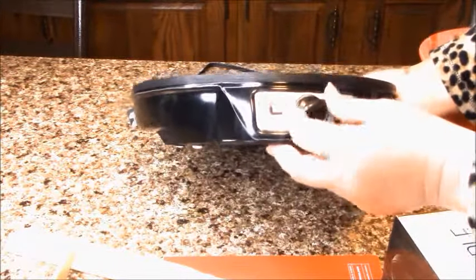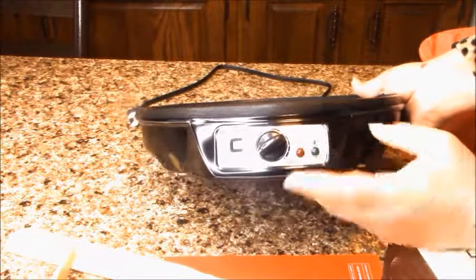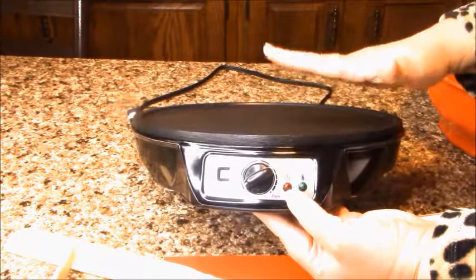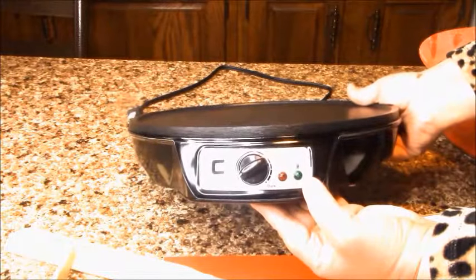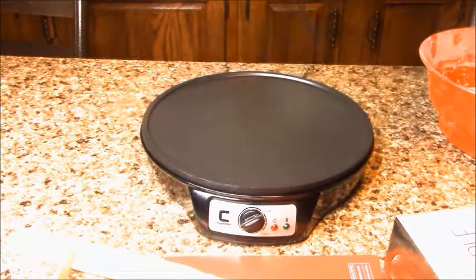So this is on zero. You can make it light or darker. When the red light turns on it's gonna show that it's working, and then we have to wait for it to heat up. The green light will show that it's ready to use. One thing I don't like — it's a short cord.